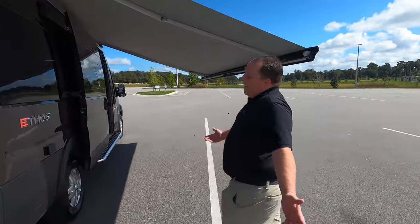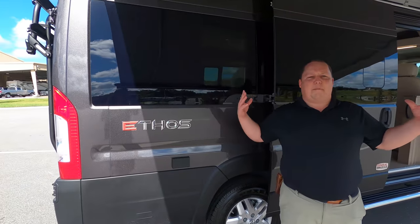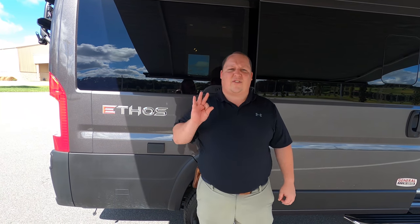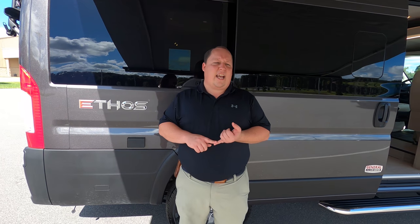Well Andrea, that's it. That's the review — the all-new Integra Ethos. Everyone, please leave down in the comments three things you love about the Ethos and three things you don't like about it. I'm super excited that Integra brought this product to market.